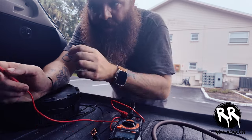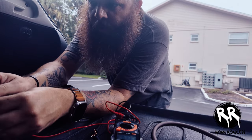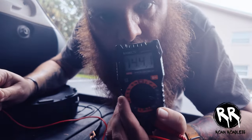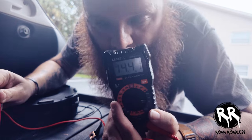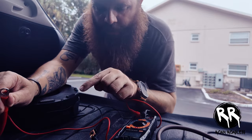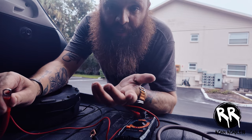Now I have the car running, so when I plug it up it should read between 12 and 14 volts, meaning the charger is doing its job. It's reading 14 volts, so we know it's connected properly. The next step is to plug these ends to the auxiliary battery, then it's just cleanup and that's pretty much it.